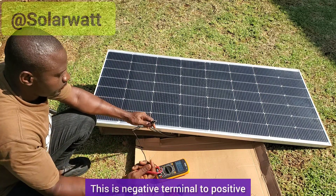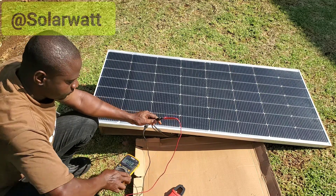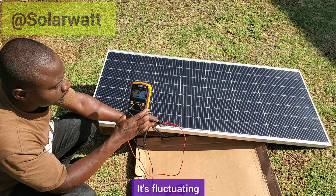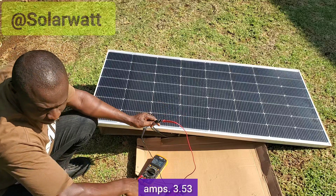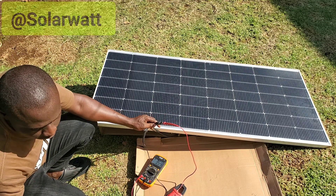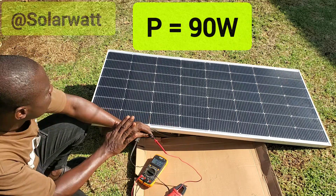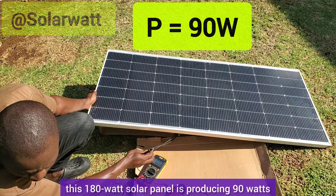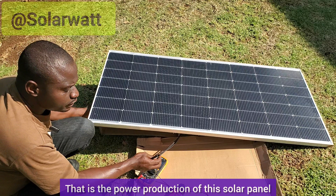We connect negative terminal to positive. We are getting 3.53 amps — it is fluctuating, so we take 3.53 amps. So we multiply 25.5 volts by 3.53 amps and we get approximately 90 watts. So as at the time of this measurement, this 180-watt solar panel is producing 90 watts — that is the power production of this solar panel.